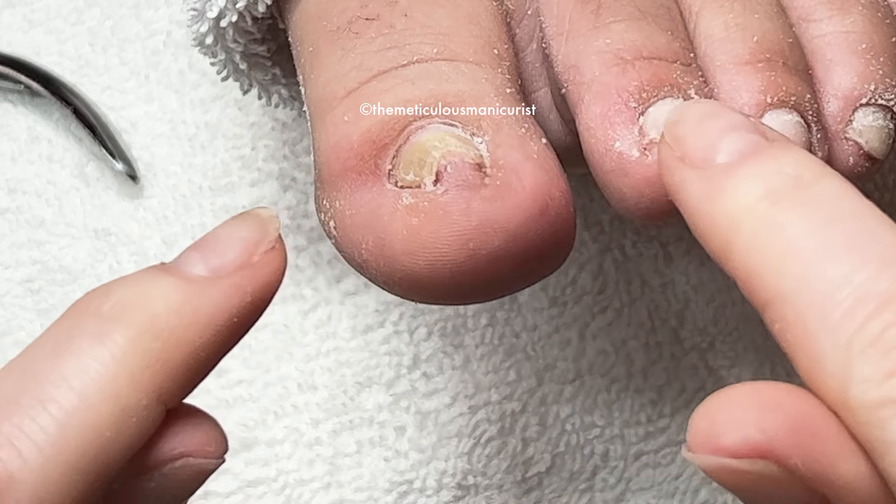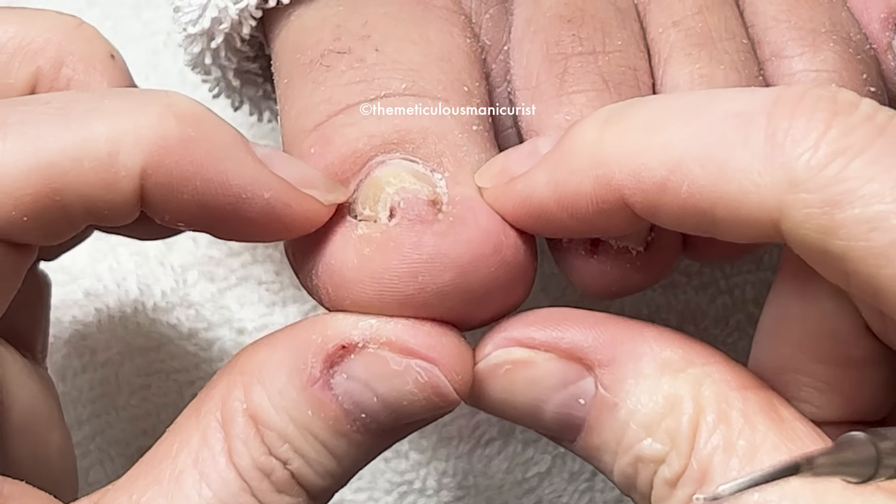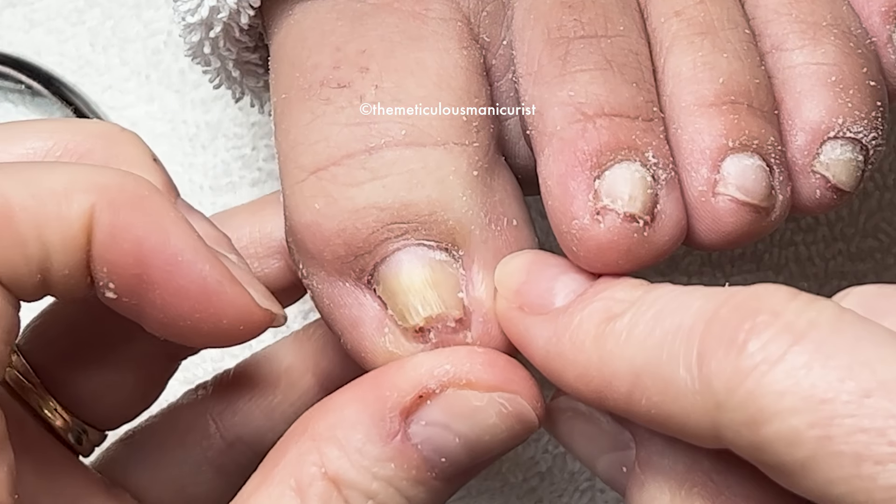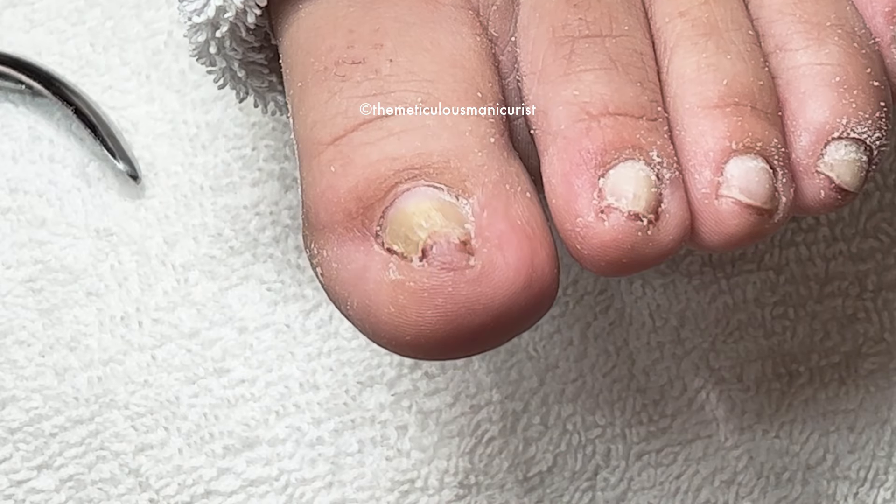All of that skin will relax. We want your nail wall and your groove to go back where it belongs and stop squeezing the life right out of you.